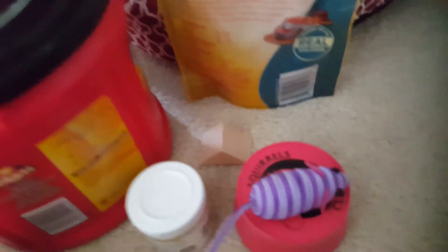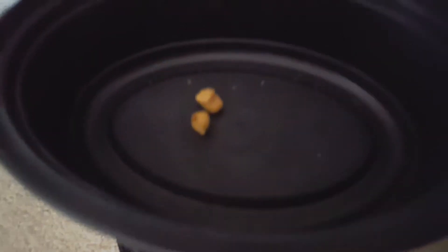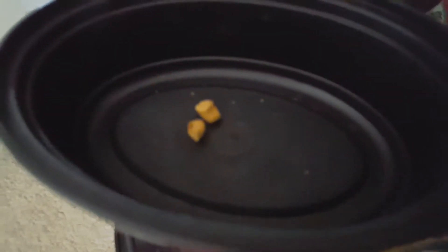And now we have to put them in this container and grill them. And after we've grilled them, they'll look like that.